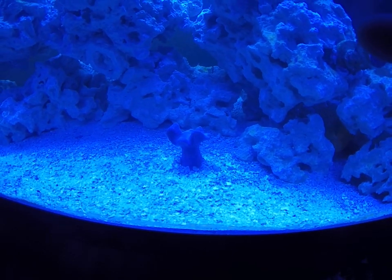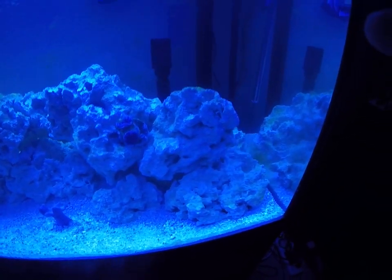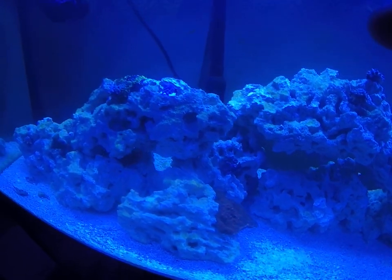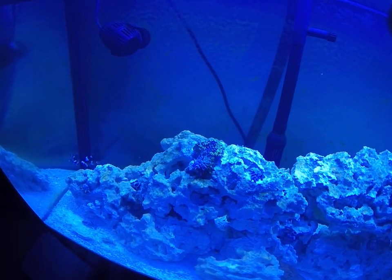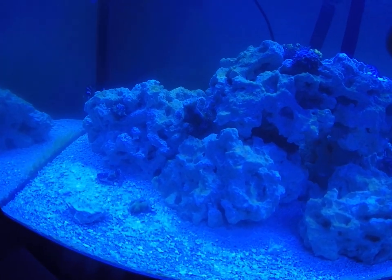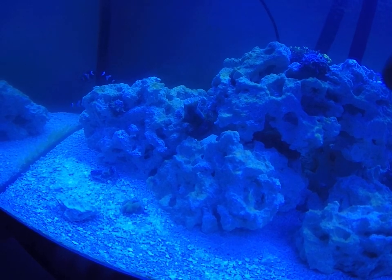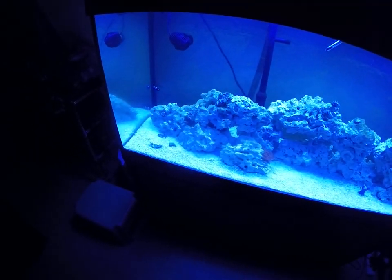My toadstool is actually doing really good, my hammer does really good. Everybody's asleep right now — I just turned the lights on so everyone in here is probably not too happy with me. My Zoas are still folded up; they'll probably open up in a couple of minutes. My green star polyps pulled in — they were sleeping, now they're going to wake up. One thing I've done here — this flow fan fell off and blew directly on top of my frogspawn, so it's retracted and I have a feeling it's gone.